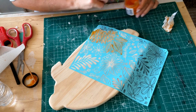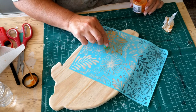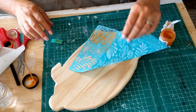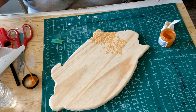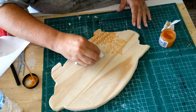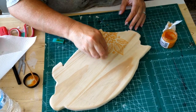You want to keep it even because if you have raised areas it's going to bubble and it's not going to be the outcome you want. At the end you scrape all the excess off, then pull the stencil off. I did get some paste in an area I didn't want, so I just took a wet rag and wiped it away, because that would show up in the project.